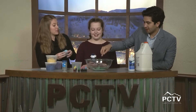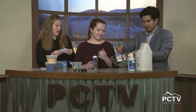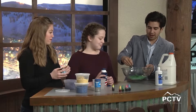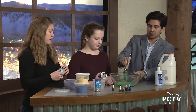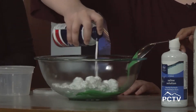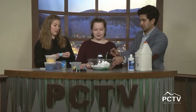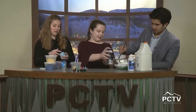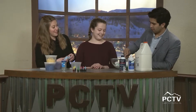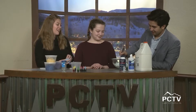Now you add shaving cream. How much do you want? You actually want to add a lot. You don't have to wait till the color is fully stirred in — you just mix it again with the shaving cream. I add a lot of shaving cream. What does the shaving cream do? It makes the slime fluffy and soft. This looks like meringue!